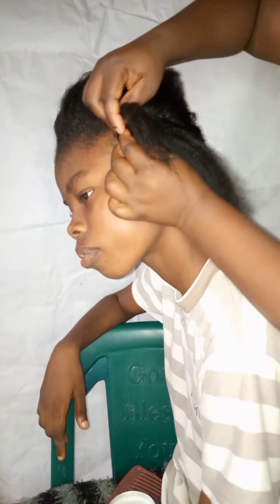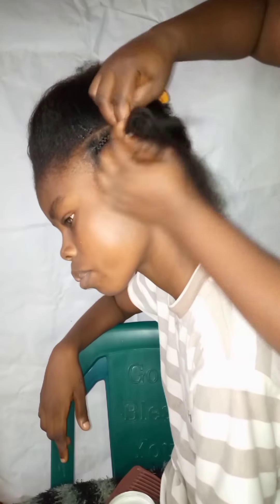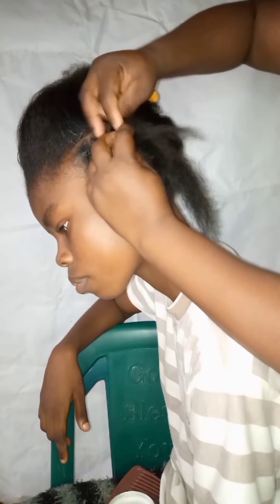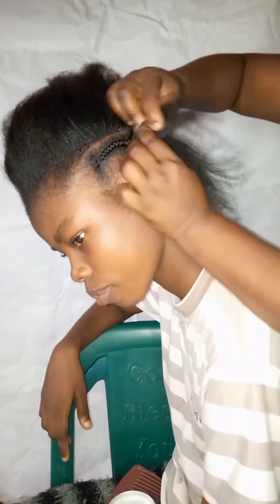Follow the process — we're going to be sectioning it into three parts. As you can see, section it into three and start weaving. Make sure it's very tight because we're going to be doing tight cornrows, not loose braid cornrows. Make sure the hand is tight and move it to the front, don't always drag it to the back.